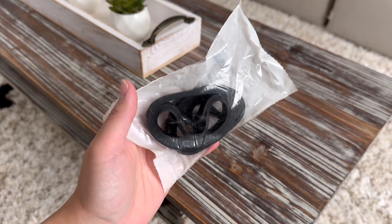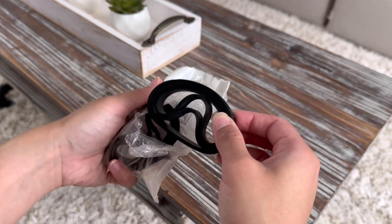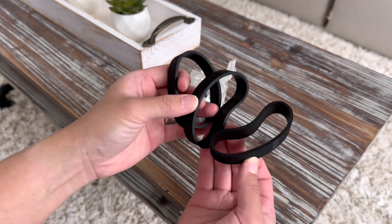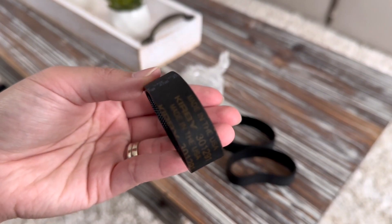We recently got a used Kirby Avalir 2 and the belt needed some changing, so of course we had to get some more. This pack right here comes with six, and this is how it looks like.